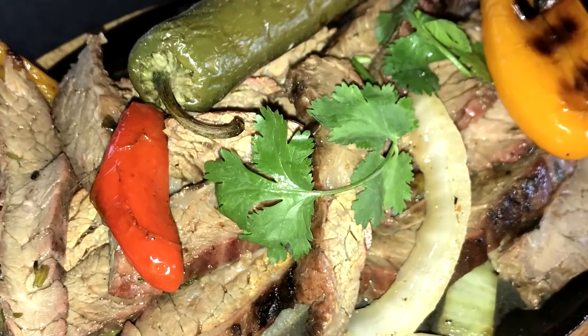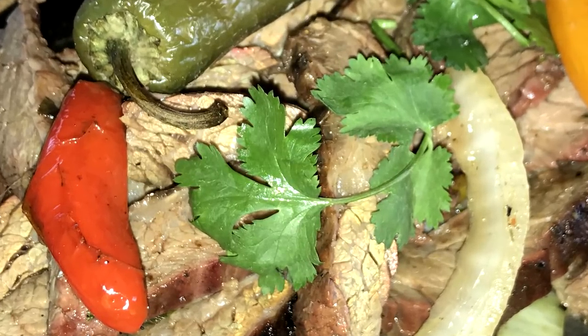Hello, I'm Chef Johnny and this is Texas Style Barbecue and Cuisine. Appreciate you stopping by. Today I've got a special dish for you. We're breaking out the Weber kettle again. We're doing some grilling, and this time it's going to be some sizzling fajitas.